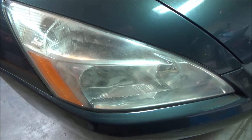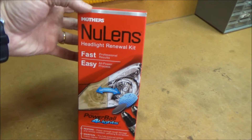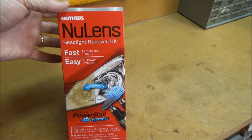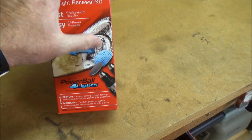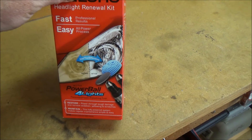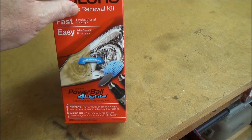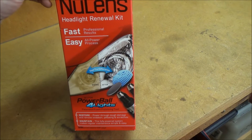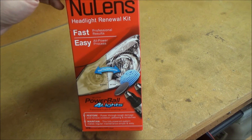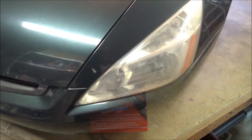Today I'm going to use this Mother's new lens headlight renewal kit. It has this little power ball thing, and it does have attachments for sanding paper too. But I'm going to try with the power ball and see how well it cleans up just using a drill — real quick — to see if it makes a difference without going through the whole sanding process, because wet sanding headlights is not a whole lot of fun.